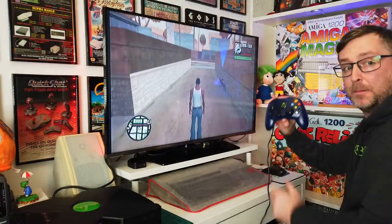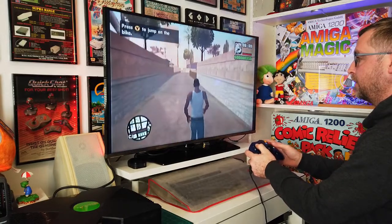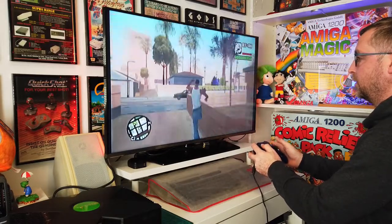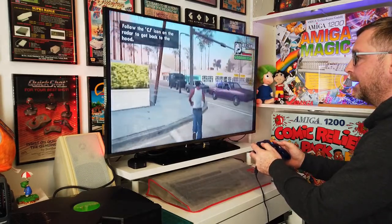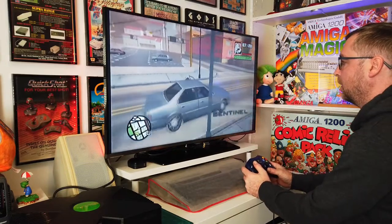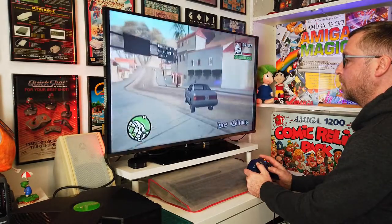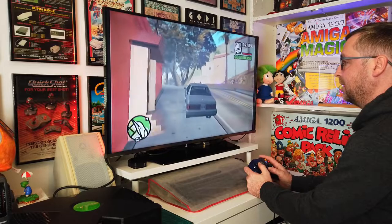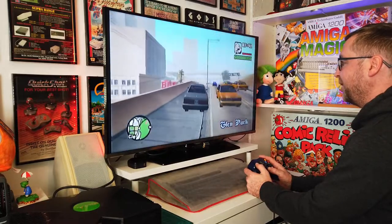We are back, blue controller in hand. As you can see - goes down, left, right as it should, it runs, punches. I've turned the sound down because I'm going to jump into a car - I don't want a copyright claim. Yeah, it works beautifully. You know what, I spent some serious hours on this game back in the day and I still play it now - not all the time but if I'm feeling nostalgic I'll put it on.